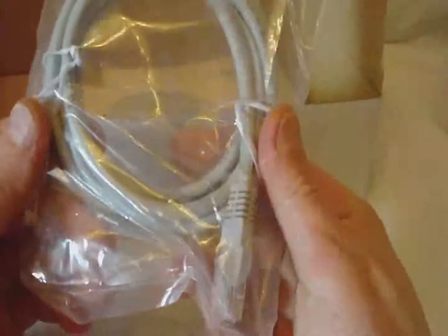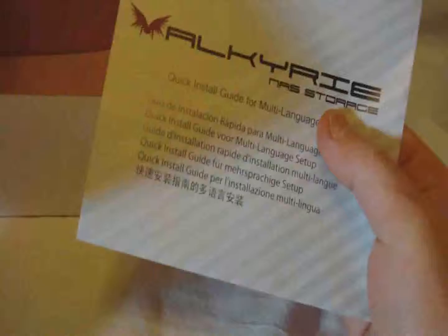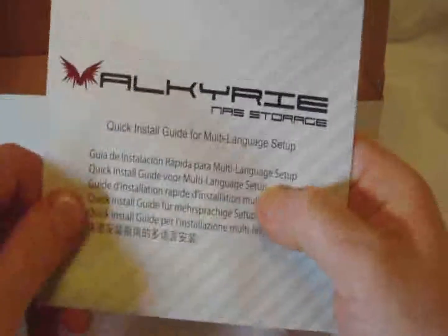We've got a power cable, the power brick, and they give us a little ethernet cable. We have a net tool utility and user manual on disk, and we have a quick install guide.